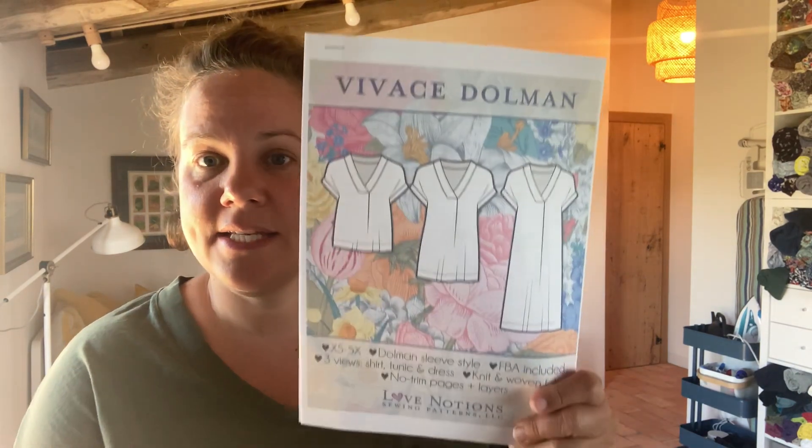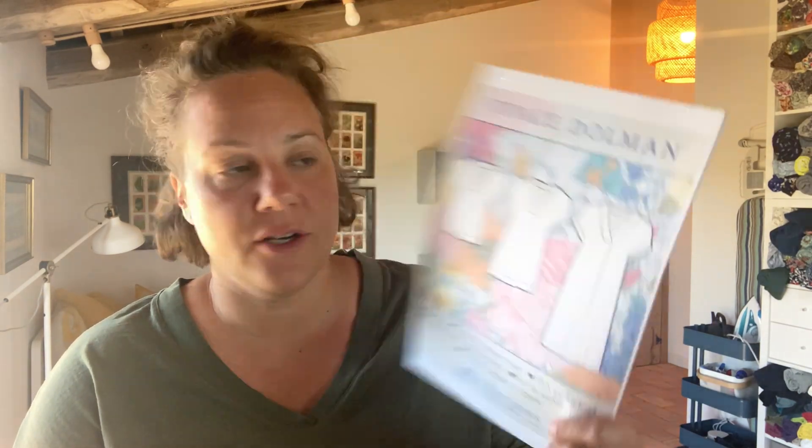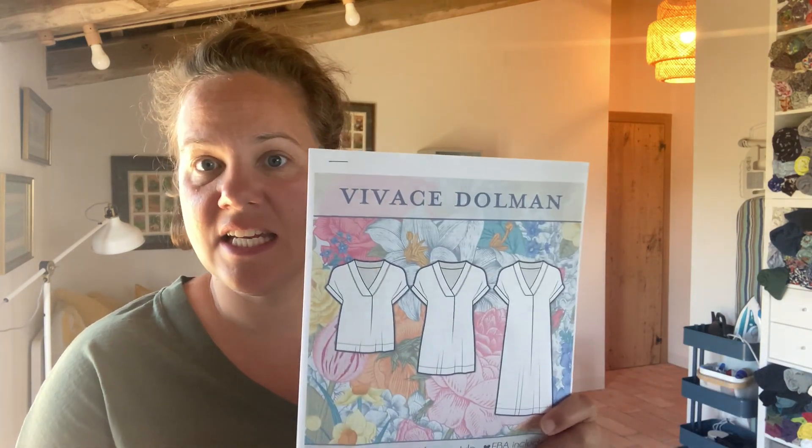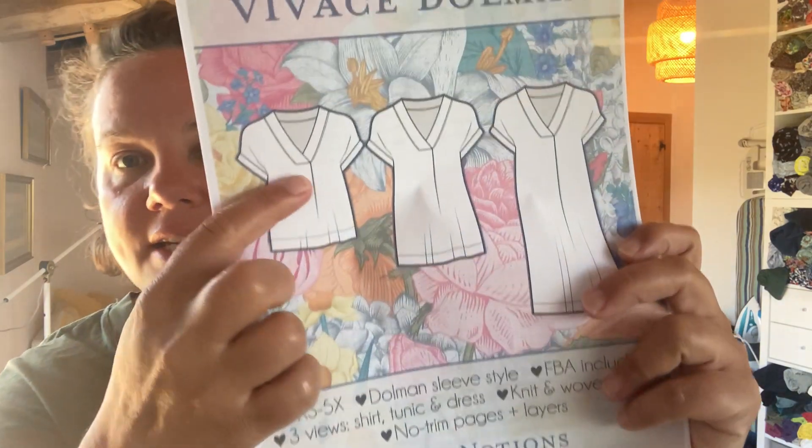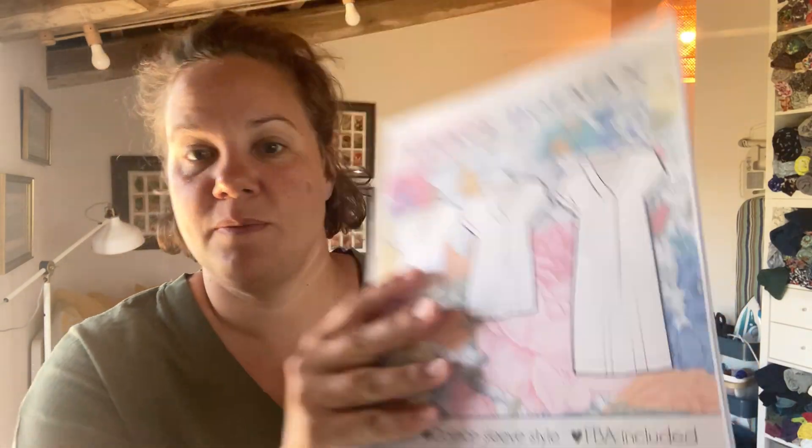I'm going to make two t-shirts, hopefully, with two new sewing patterns. The first one is a Love Notions pattern called the Viveci — I don't know how to pronounce it. I'm going to make the t-shirt version. It is a dolman sleeve, so pretty simple, and it looks like it has a little pleat running down the front, which should be interesting. As with all of the Love Notions patterns, it has a fantastic size range.